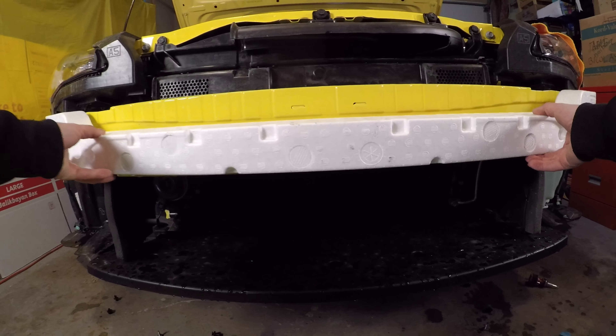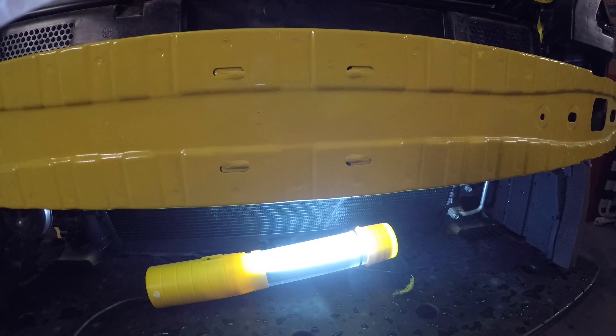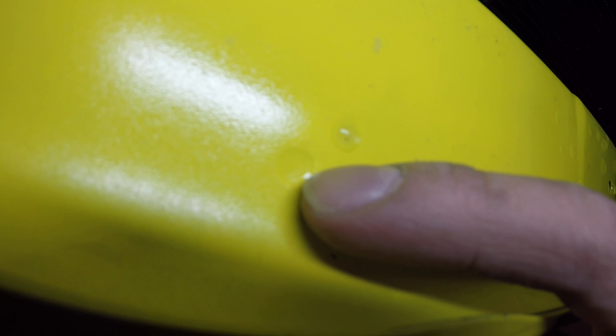Okay guys, finally the front bumper is off. Just to remind you that it is important that you test fit the brackets while the front bumper is on to make sure it is centered, and I also put some markings on where to drill some holes.